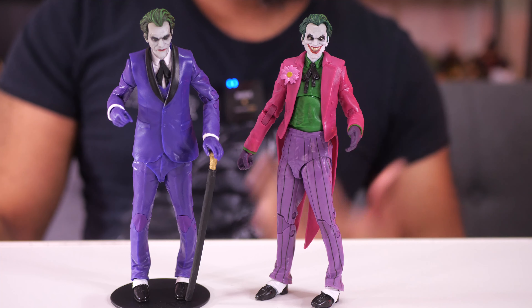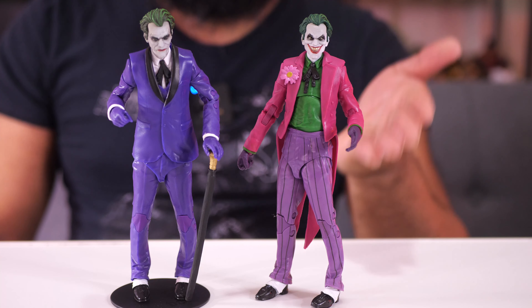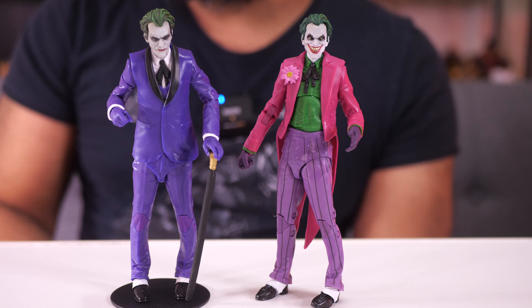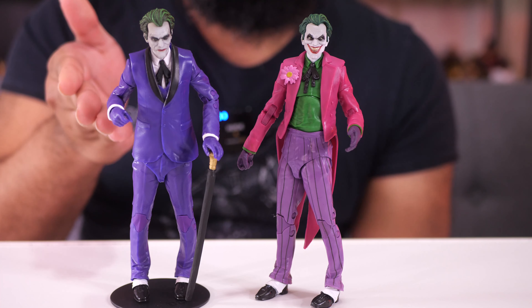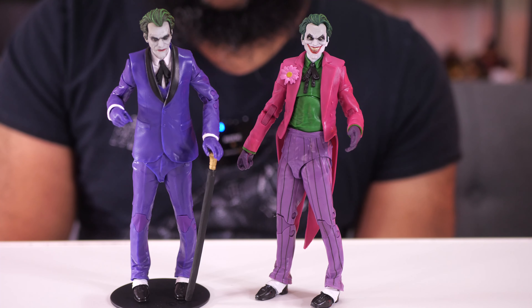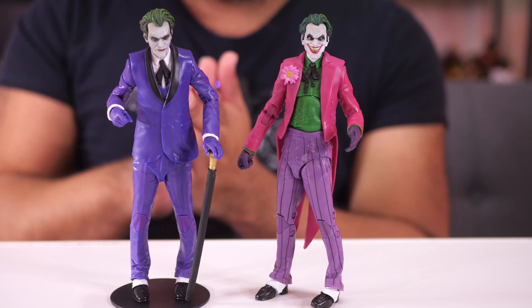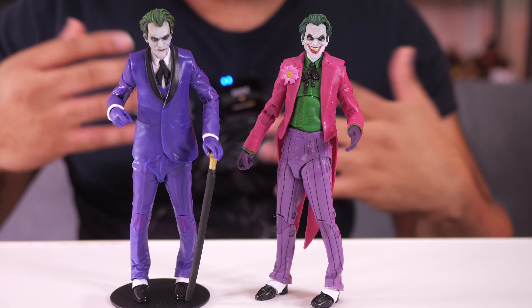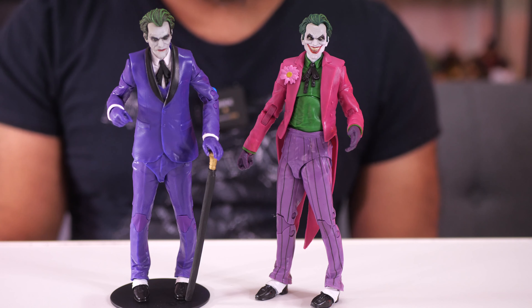I feel like these two figures are very different, and not just in the way they look. If you want something more poseable, something that gives you a more Jokerized feel, then the Clown is what you want. If you prefer something more statuesque, more stern, more serious, then the Criminal is the way to go — same as the Comedian. The way these figures are designed and the clothing they wear makes them kind of restrictive as far as poseability goes.